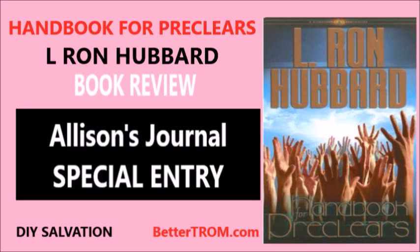I trust I've made my point. Thanks for listening today. I'm Alison Tandri. We are DIY Salvation. Don't just use your mind — resolve it.